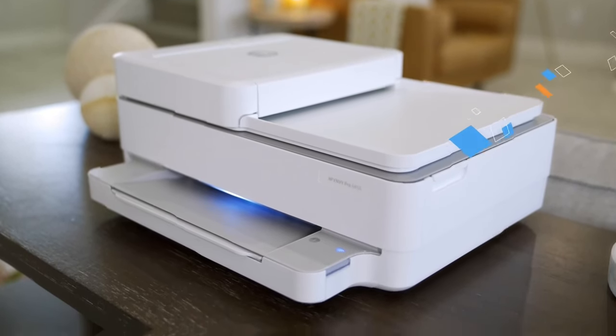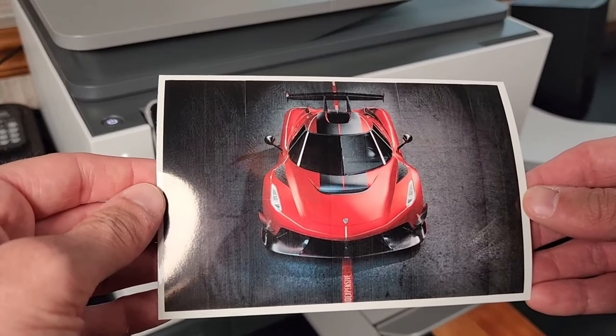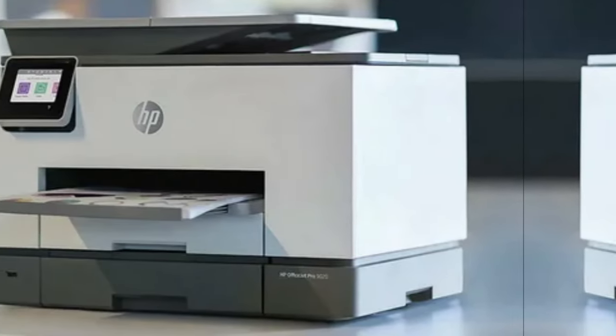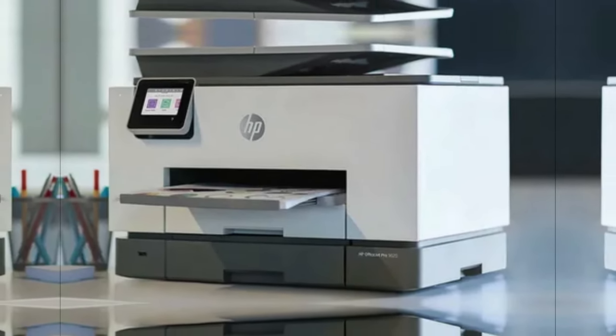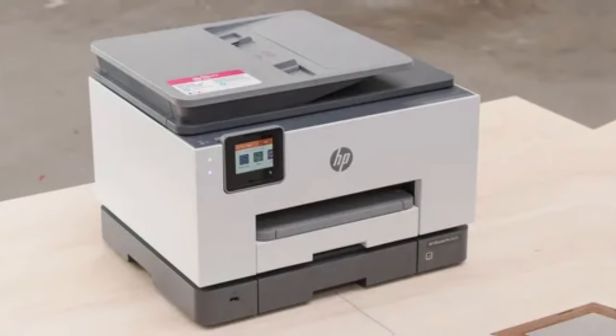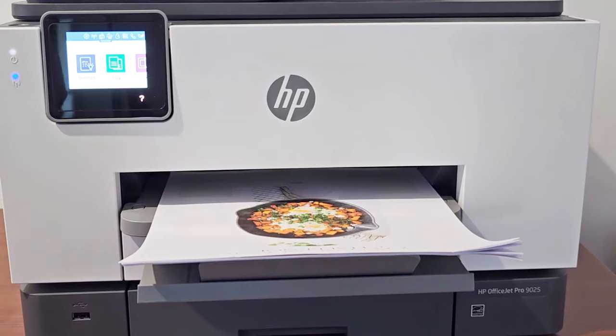However, the printer could benefit from a larger display screen for easier navigation. In conclusion, the HP OfficeJet Pro 9025e is the ideal choice for small businesses and home offices looking for a reliable, high-quality printer with advanced features. Check it out for yourself and experience the difference.